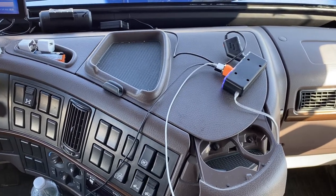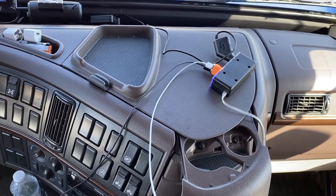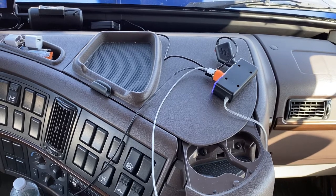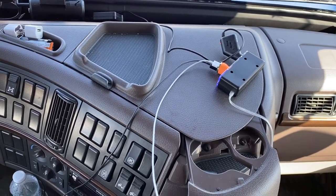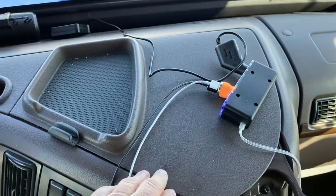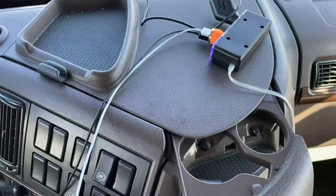Good afternoon drivers. This is a 2016 Volvo. If you're wondering where the fuse panel is for the radio, the blower, and other accessories that you just can't find, it's under this panel right here — this triangle-shaped panel.